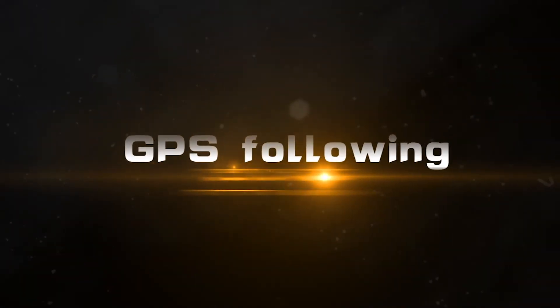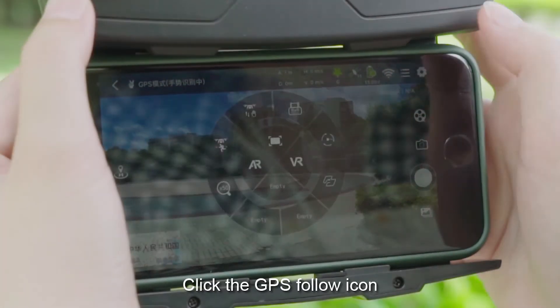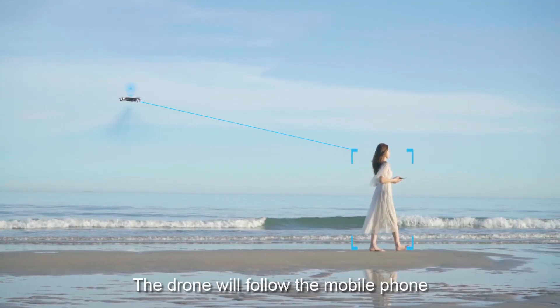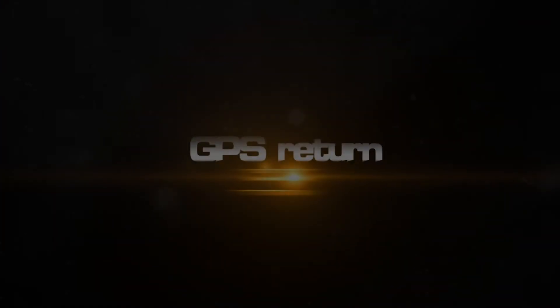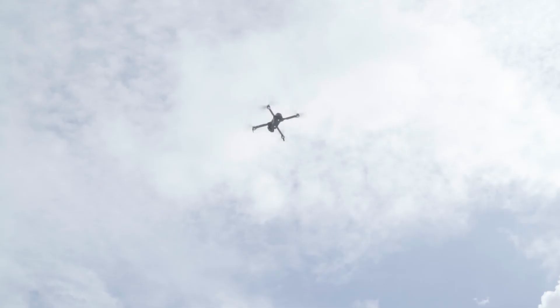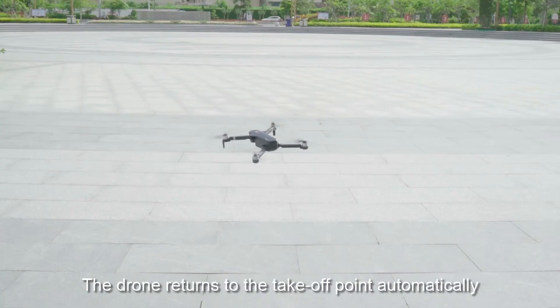GPS following: Click the GPS follow icon and the drone will follow the mobile phone. GPS return: Press the return key — by sound from the remote control, the drone returns to the takeoff point automatically.